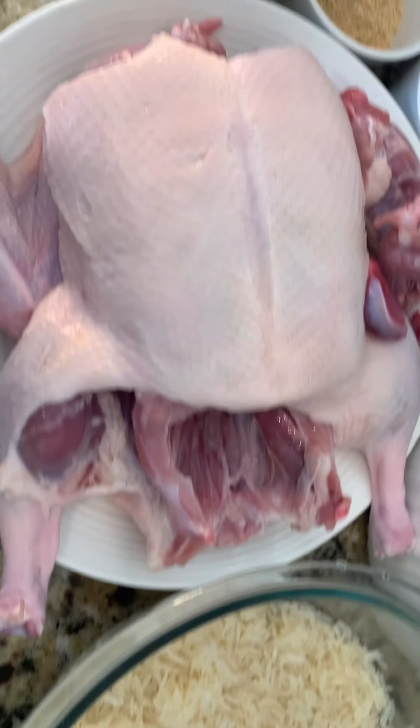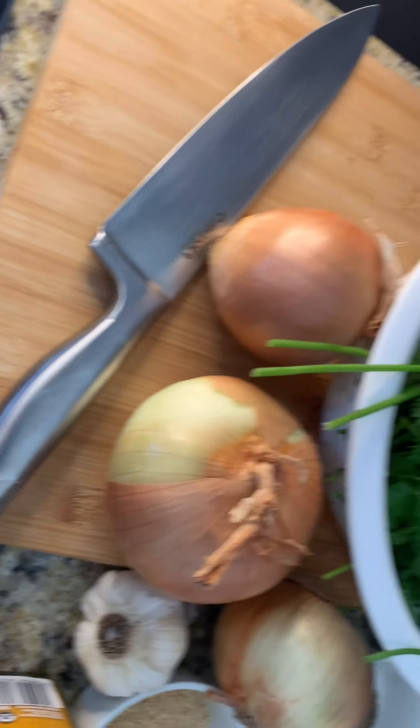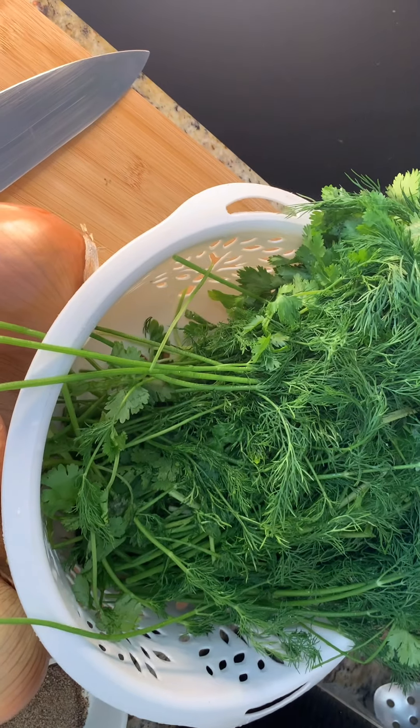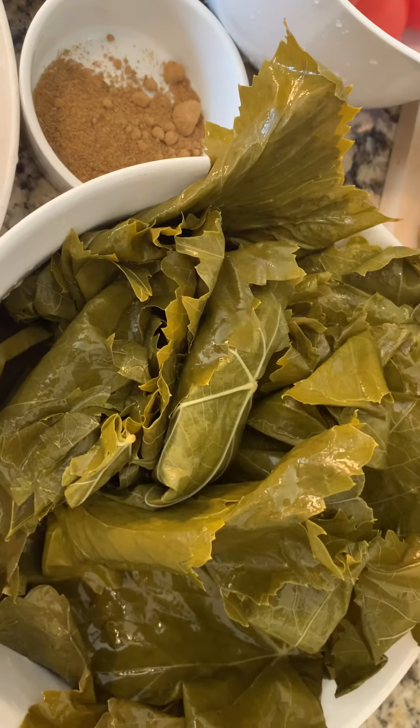Today we start with the main event — stuffed grape leaves. These are the ingredients for our video.